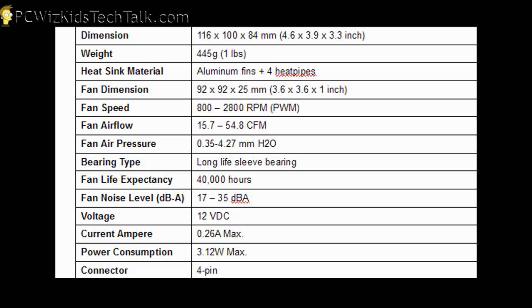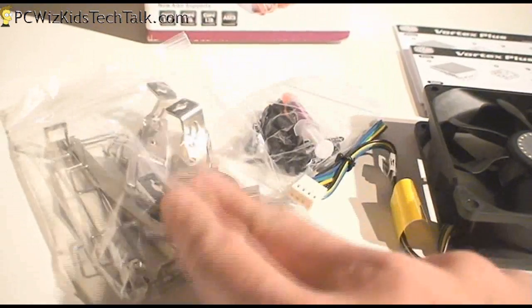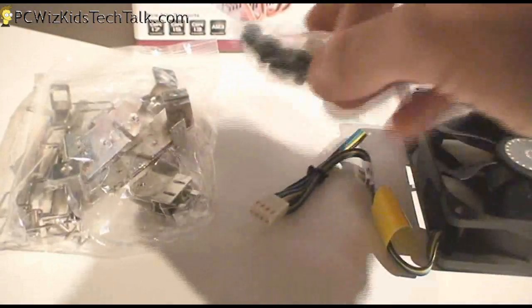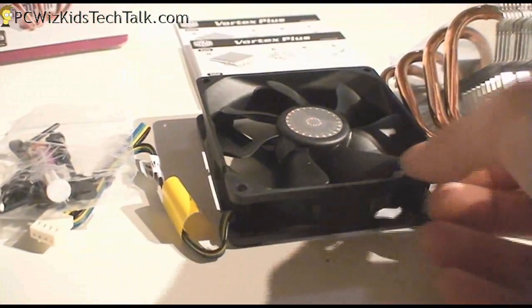It comes with all the brackets, the kit, everything that you need. Here are the specs for the CPU cooler if you're interested. It comes with a nice 92mm fan in the kit that you can clip on. The noise level is 17 dBA all the way up to 35 depending on the RPM. It clips on for AMD processors and there is thermal grease also included. It comes with the Intel mounting equipment as well, so you can install it on your Intel CPU.